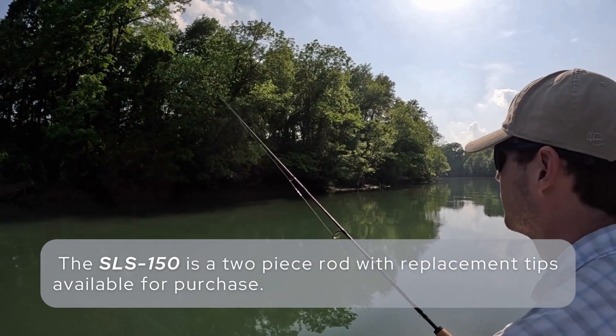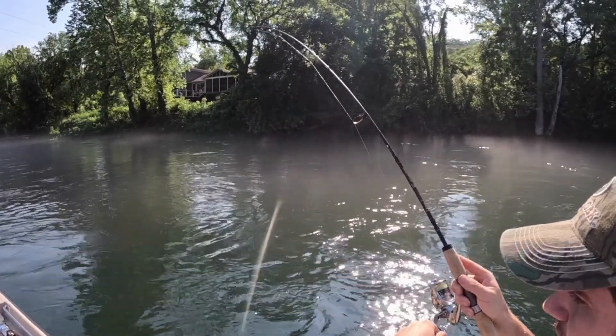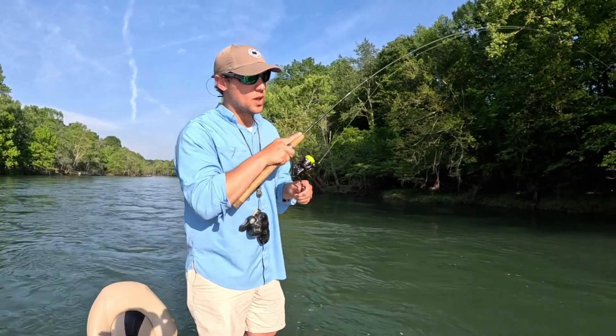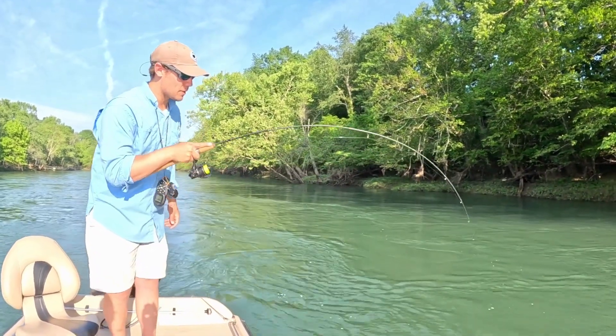This thing really shines with everything from fishing the D2 jig on high water on the White River, all the way down to twitching a trout magnet in a small stream. One of the things I love about this rod is you never sweat when you hook into a bigger fish — it's got the backbone to handle it.